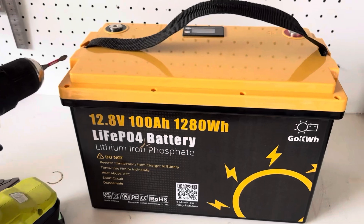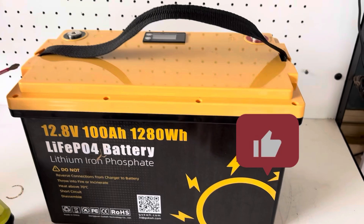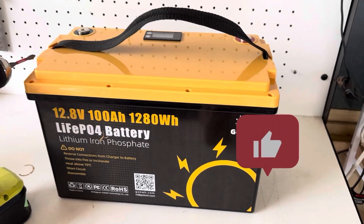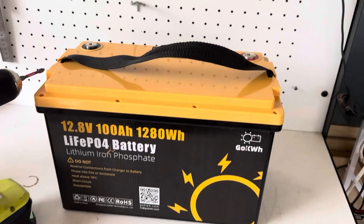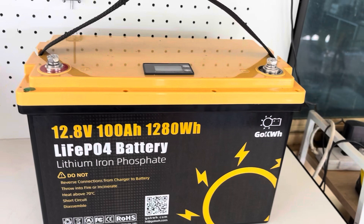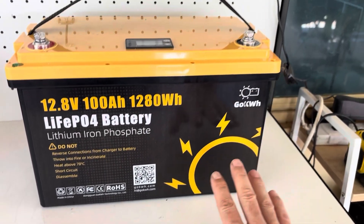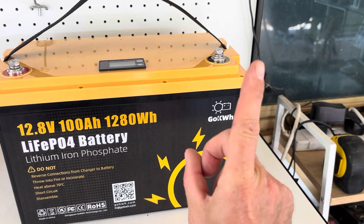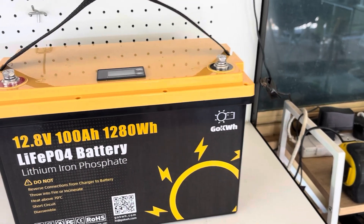What do you guys reckon of this Go Kilowatt battery? Hopefully you enjoyed this video — if you did, give us a thumbs up and consider subscribing to the channel if you want to see more content like this. If you want to see the unboxing and capacity test of this battery, check out the link above. Cheers guys!